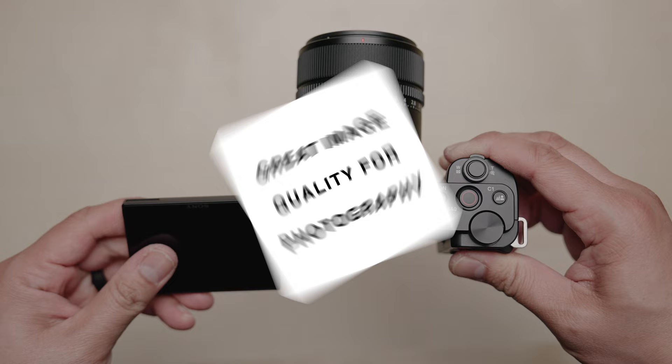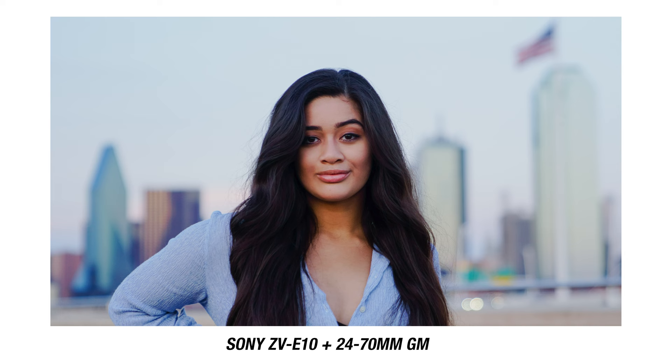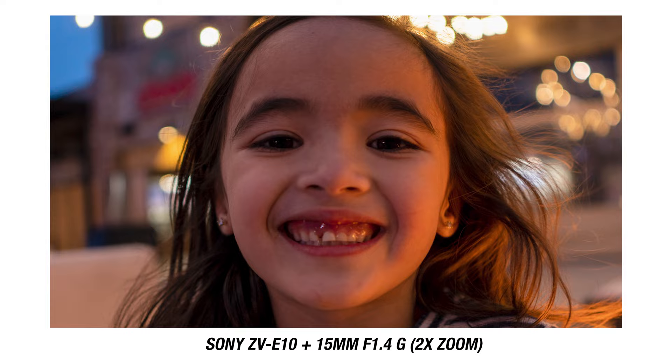Here are some photos I shot with the Sony ZV-E10 — they look great, vibrant, and if you zoom in all the way it's pretty sharp. Of course, that kind of depends on what lens you use with the camera.